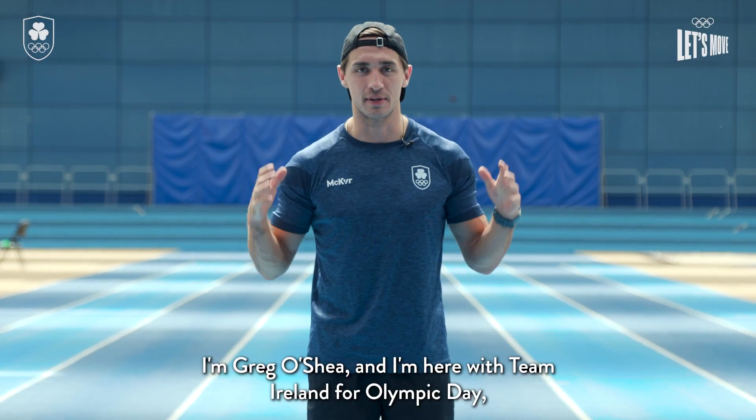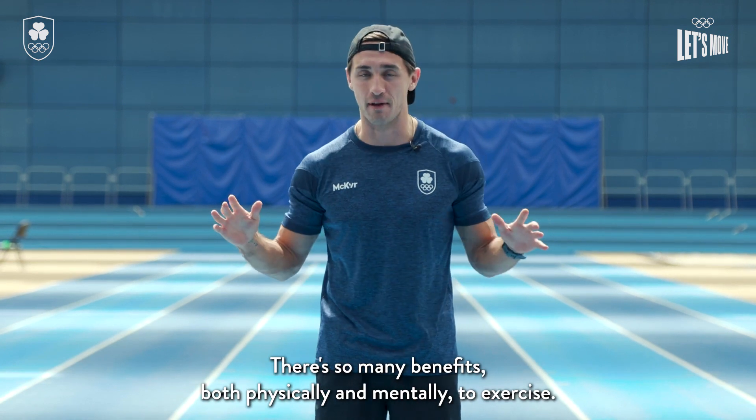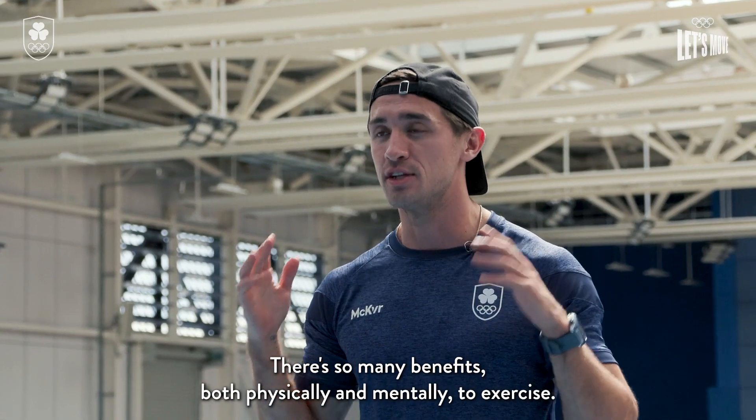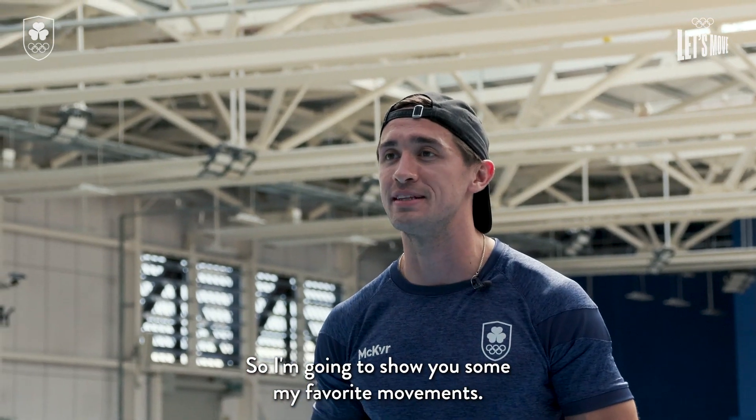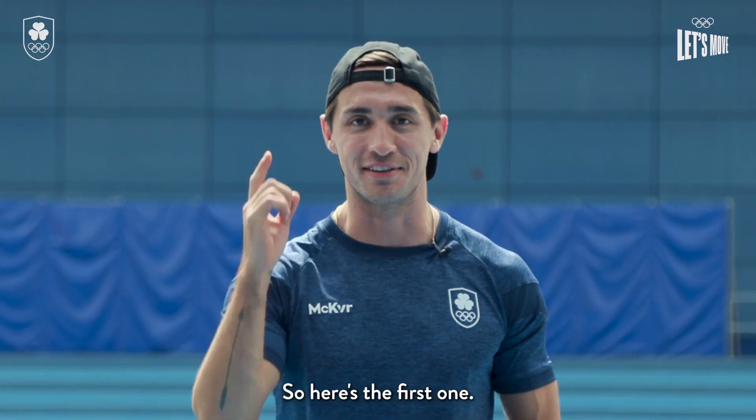Hey guys, I'm Greg O'Shea and I'm here with Team Ireland for Olympic Day and I'm gonna get you moving. There's so many benefits both physically and mentally to exercise, so I'm gonna show you some of my favourite movements. You can do them anywhere — you don't need any equipment, just a good attitude. So here's the first one.